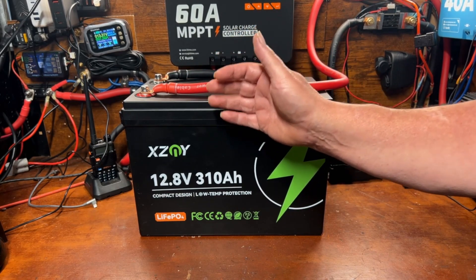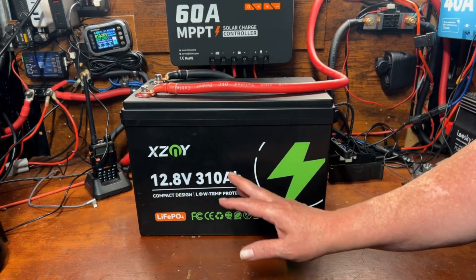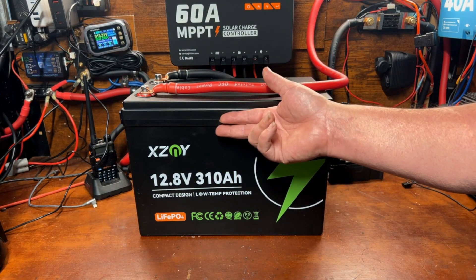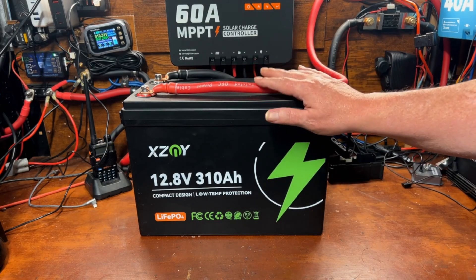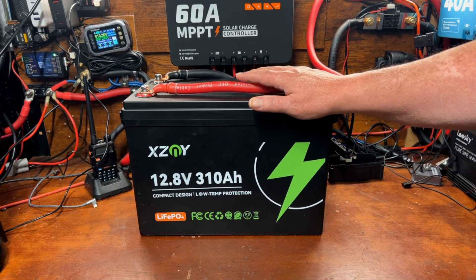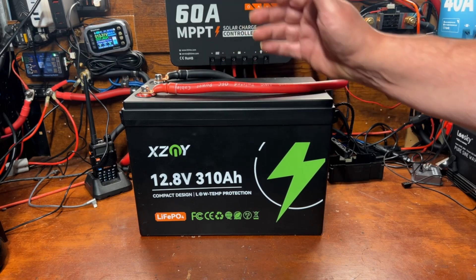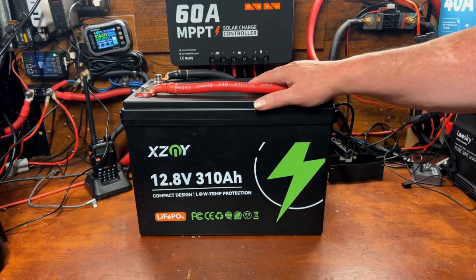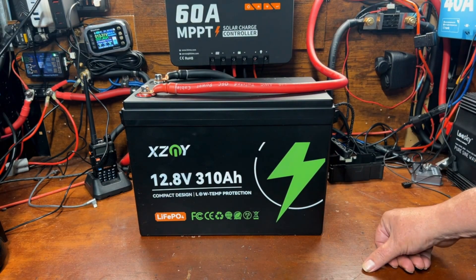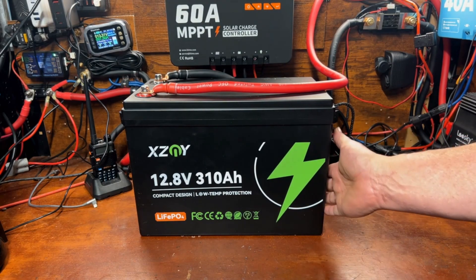The beauty of a 300+ amp hour battery is that it's similar to having three 100 amp hour batteries in roughly the footprint of a Group 31 battery — which is what everybody was using just a year ago. There's nothing wrong with Group 31 batteries, but there's a lot of wasted space inside that case. Cramming triple the capacity into something only about an inch or two bigger each way is the game right now as far as I'm concerned.